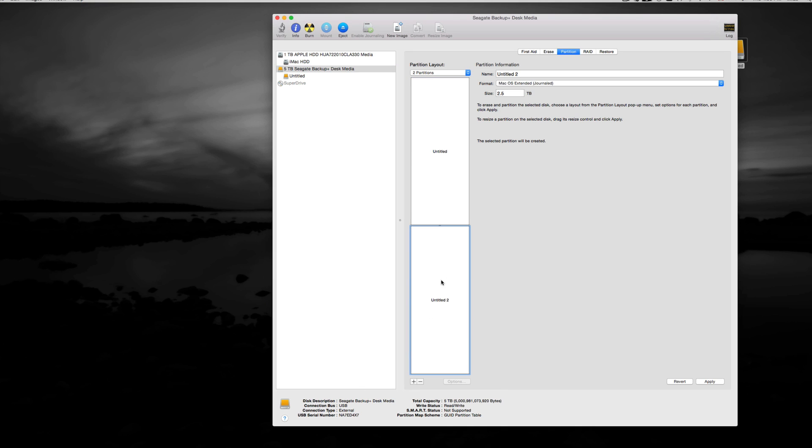Once you click on the plus sign and click on the first partition, it will split it in half — 2.5TB each. Add another partition to divide by three. You can set the sizes however you want. What I need is the first one to be 3TB, the second one 1TB, and the third one 1TB as well. So that's 3 + 1 + 1 = 5TB total. The 3TB partition will be my Time Machine.